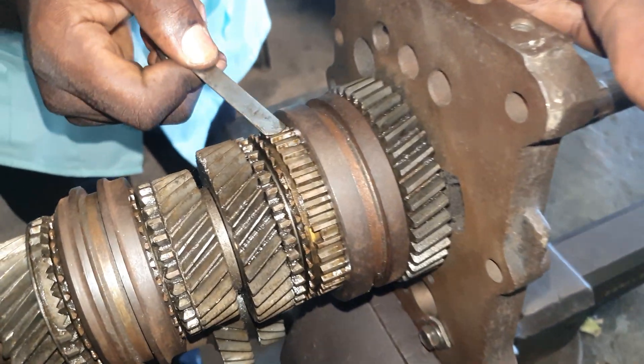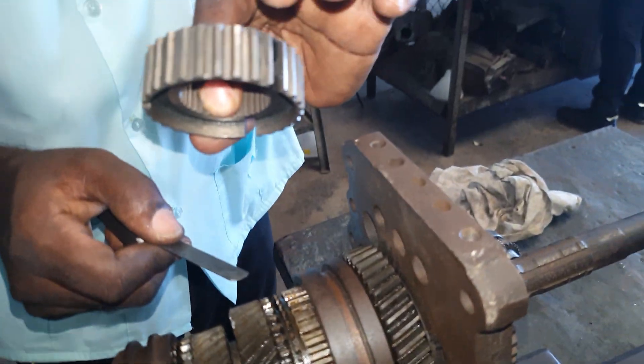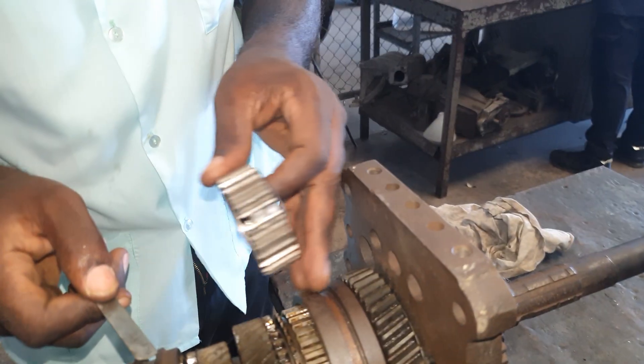Here we have the hub, and the hub is splined to the output shaft.